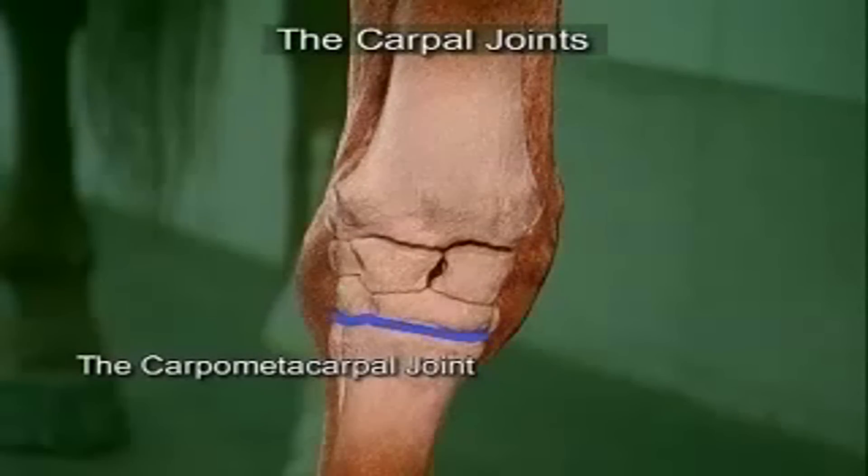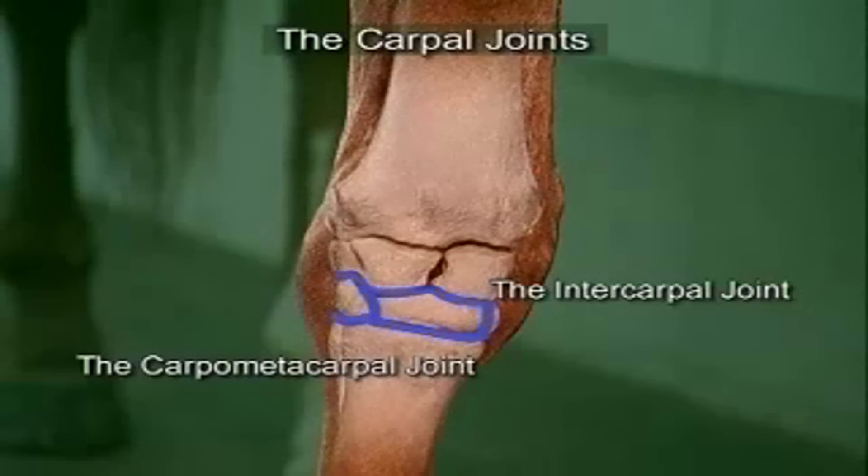The carpometacarpal joint has no equally easy injection point, but the synovial space of this joint communicates with the intercarpal joint, so the same injection point is used.